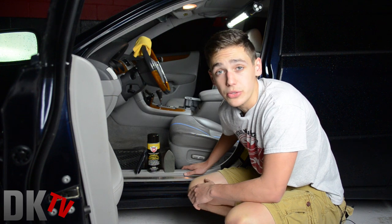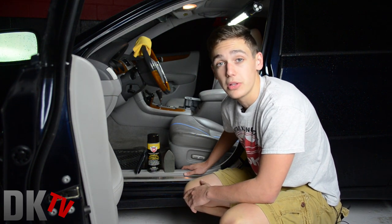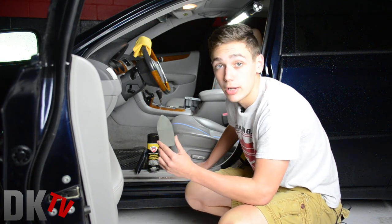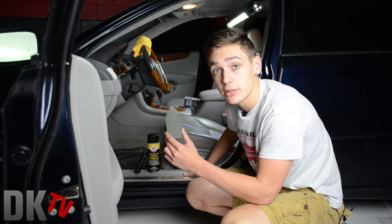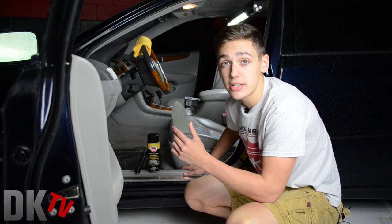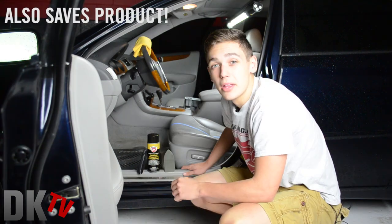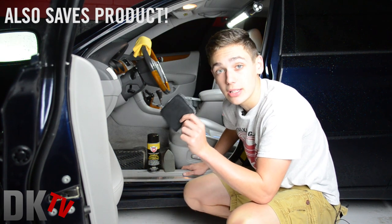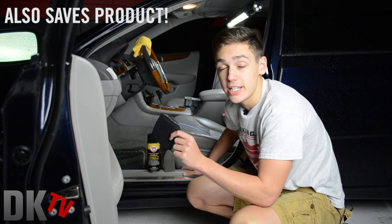There are two tools we use to apply our new aerosol leather cleaner and conditioner. The first one is an iron-shaped brush. We use this on dirtier leather seats that need a more aggressive form of cleaning. The second tool we use is a nylon applicator. We use this on less dirty leather seats and it's more for conditioning.